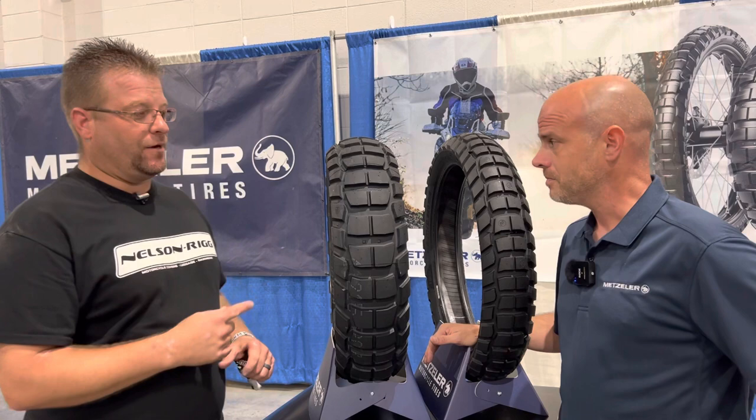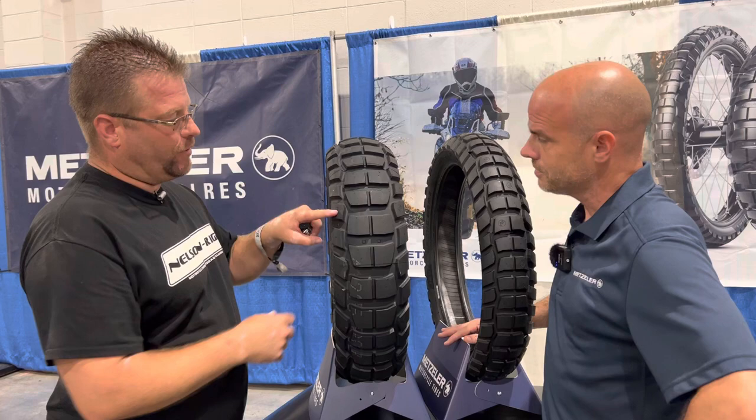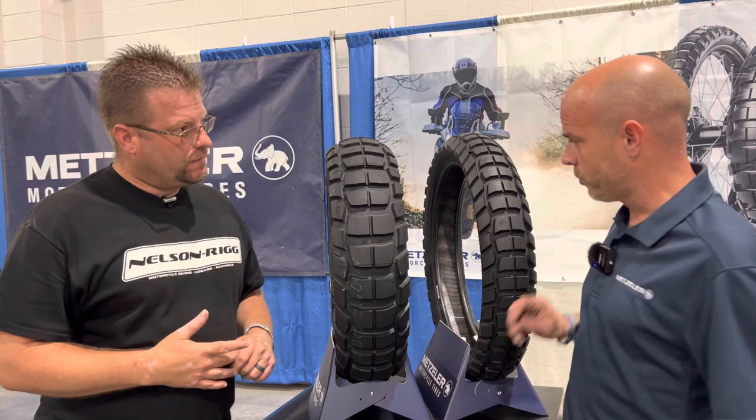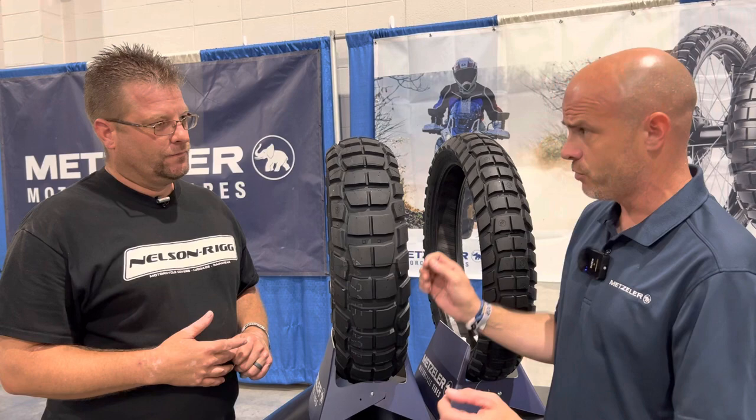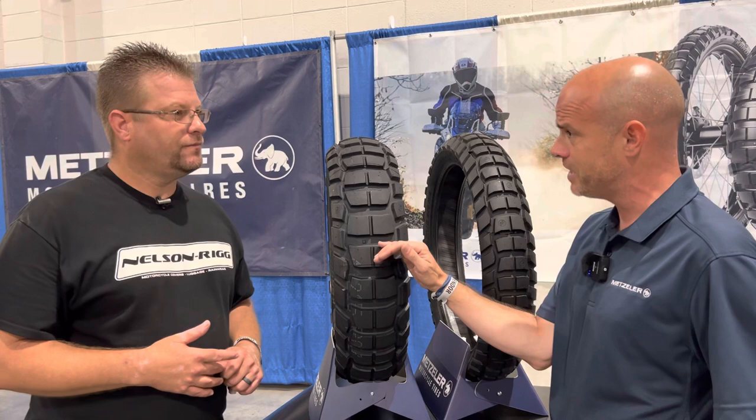One thing I really like about this tire over the Karoo 3 is this block right here on the side. The Karoo 3 had a scoop-shaped block and no side block — it just came straight across the edge. On the Karoo 4, it's been staggered a little bit, so you're going to have a lot more edge bite on side hills. And these little blocks in there help create air pockets so that in really deep mud it'll clean out a little bit easier.